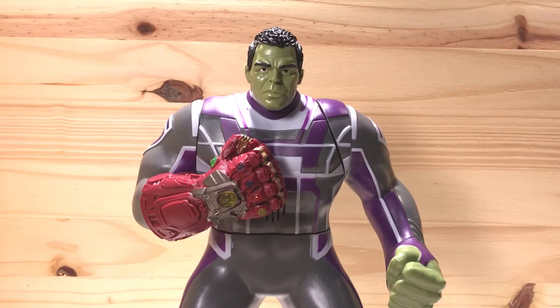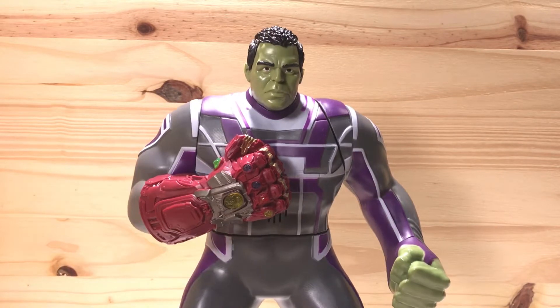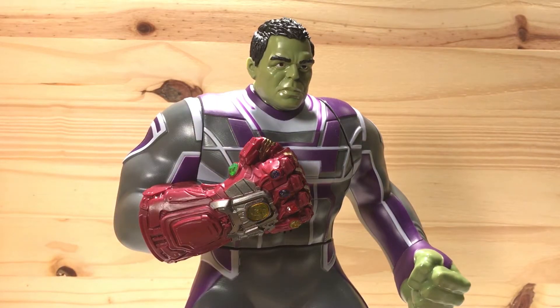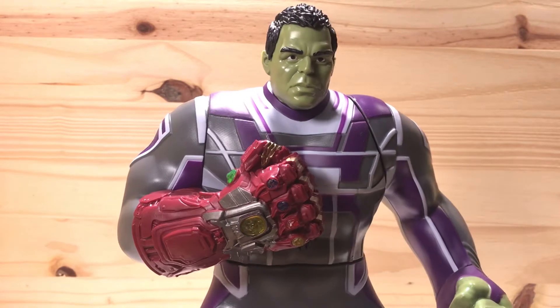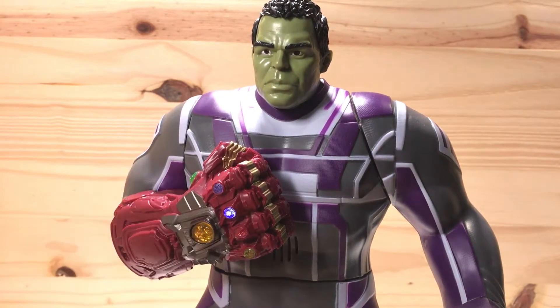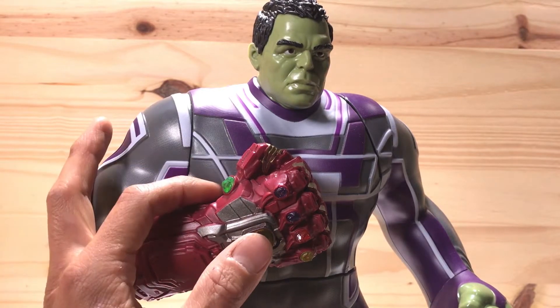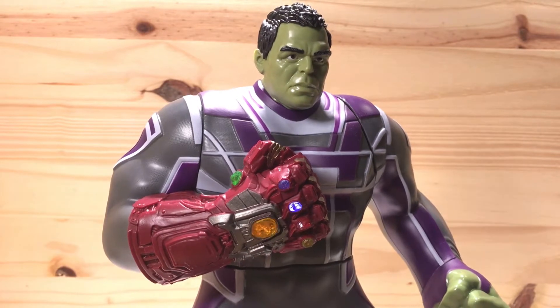First let's check out this Marvel Avengers Power Punch Hulk. He talks and the gauntlet lights up. Let's check out what he says. Avengers reassemble. Hulk's my name. Smashing is my game. This Hulk will break you. Just because I'm smart doesn't mean I still can't smash.